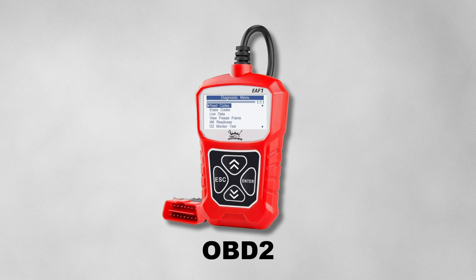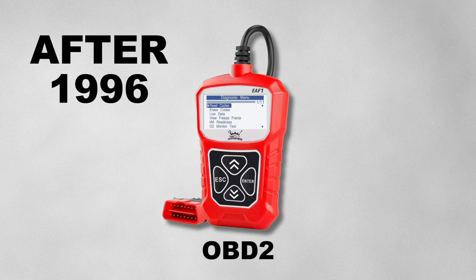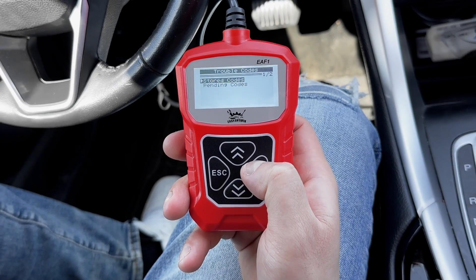To start, you'll need an OBD2 scanner if your vehicle is made after 1996. This device is something every car owner would benefit from — it lets you scan your car for trouble codes in minutes.